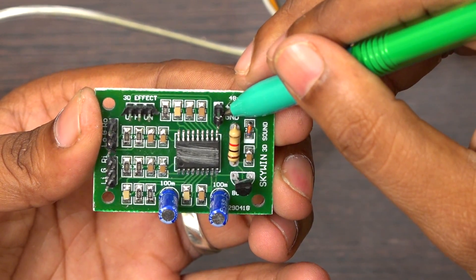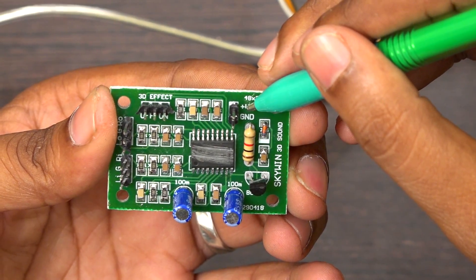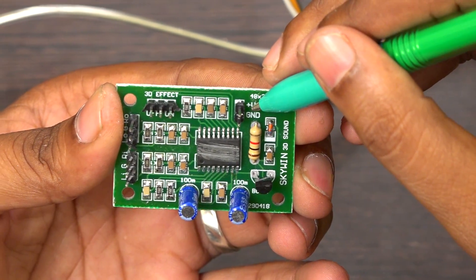And this is for power supply. Normally you have to give a 12V single supply DC to operate this board.